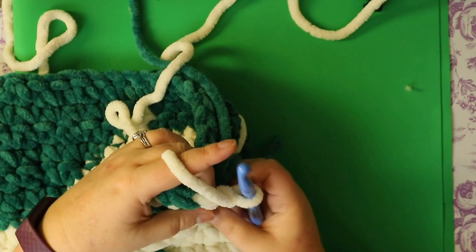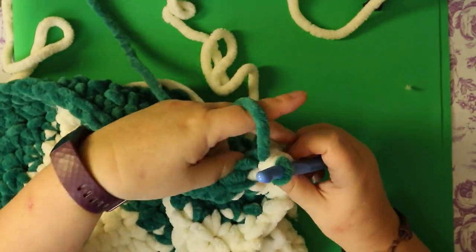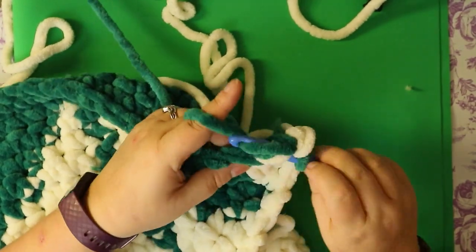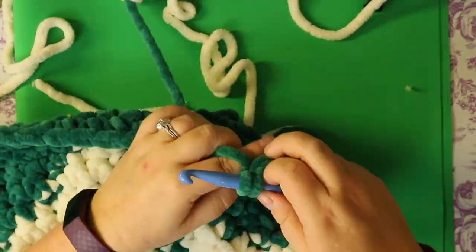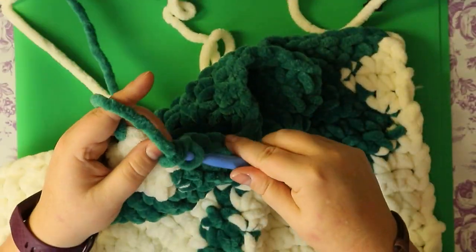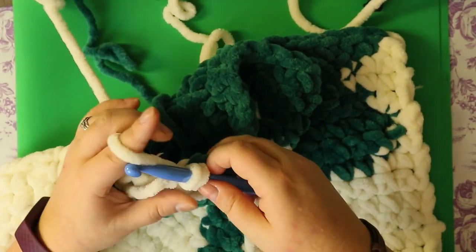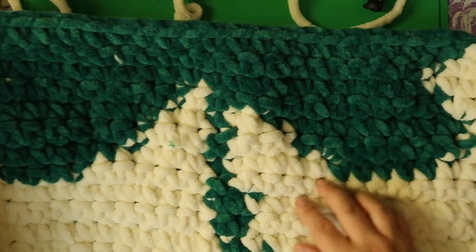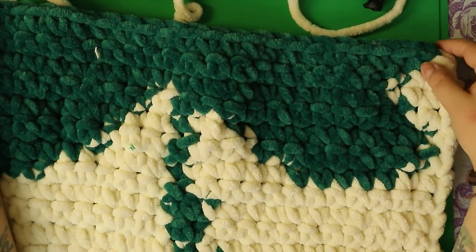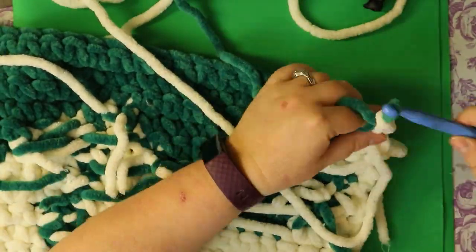One single crochet with white, change to green, do 24 single crochets with green. Finish the 24th stitch with white and do your one single crochet. Do that same thing for your next row as well — we're coming back out with the other part of our clover. Go ahead, do your next row the exact same way and I'll see you on the other side.